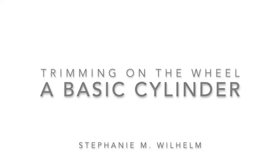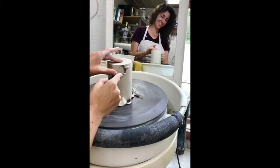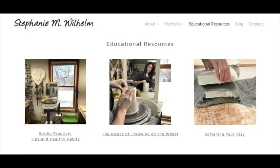Hello everyone! In this video I will walk you through the steps of trimming a basic cylinder on the potter's wheel. You can visit my website stephaniemwilhelm.com or follow me on Instagram at stephanie.m.wilhelm to see my work, more educational resources, and techniques.